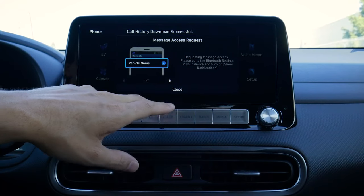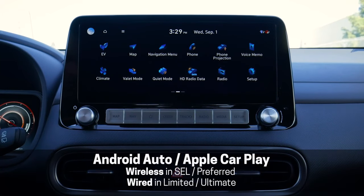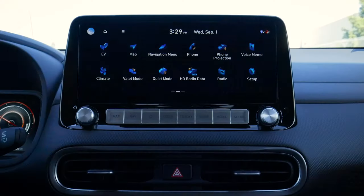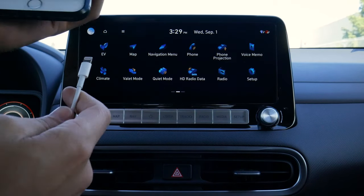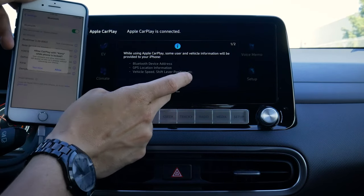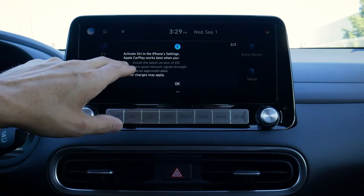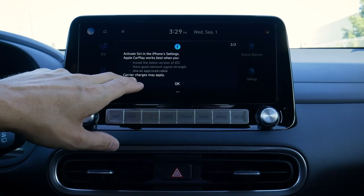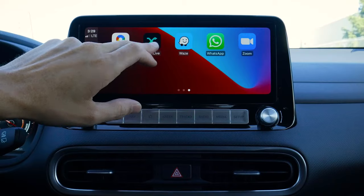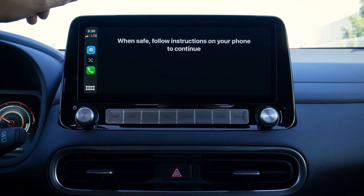To set up Apple CarPlay, we take our USB cable and plug it into the front USB port, then plug the other end into our iPhone. Apple CarPlay will prompt us — we just hit next, allow CarPlay while the phone is locked, and we're in. We can use Siri via the voice command prompt on the steering wheel. In Apple CarPlay we've got Apple Maps, Google Maps, and Waze, and it's stretched out across the entire screen, which looks really sharp.